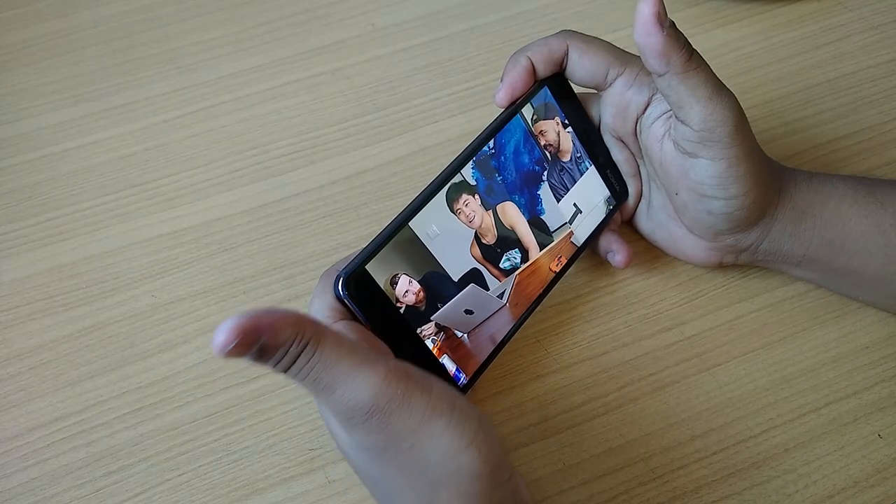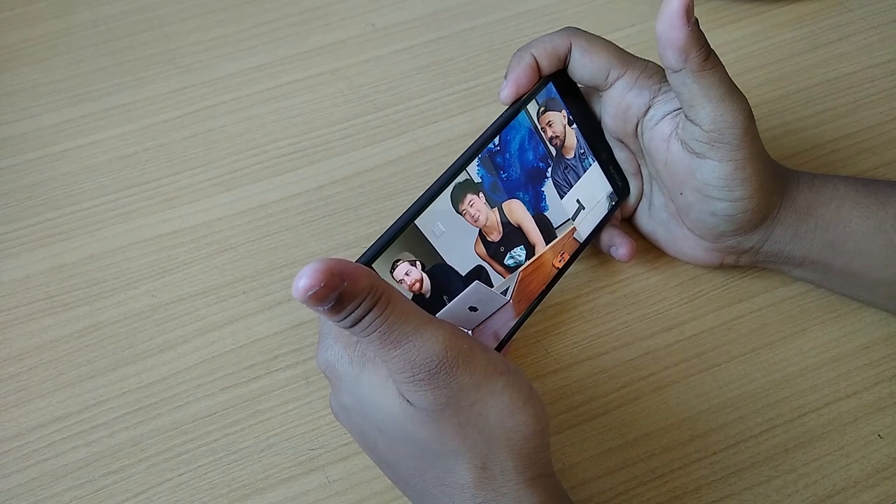Now let's talk about the speakers. I have mixed feelings about them. Number one, their position is not the greatest — when you hold it like this, it is super easy to block them. But the speakers are actually really loud. What am I to say — like seven out of ten.